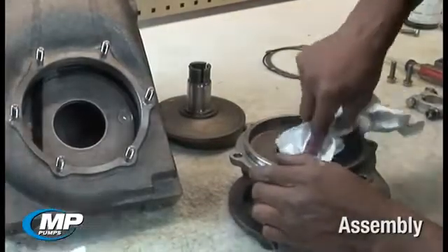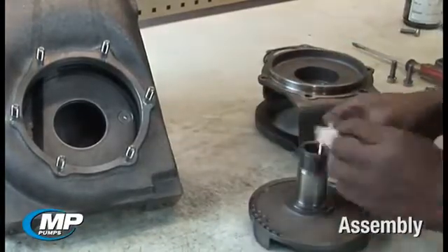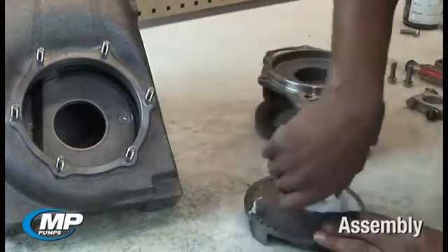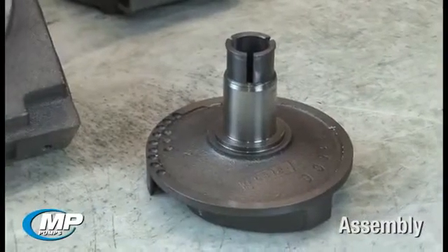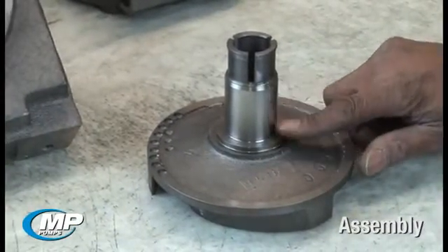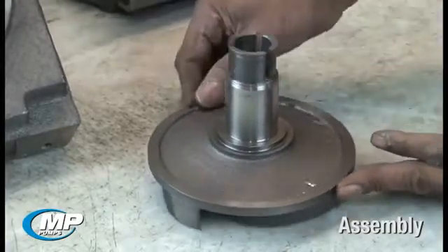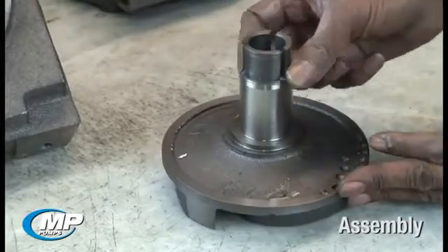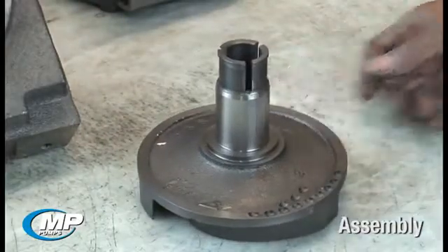One of the most important steps to a proper mechanical seal installation is to ensure you are working with parts that have been properly cleaned and inspected prior to use. Items that should be cleaned and inspected include the drive sleeve. The drive sleeve should be clean and free of burrs, corrosion, grooves, nicks, or pits that can provide a leak path around or under the elastomeric bellows or damage the bellows during installation. Scotch-Brite or a similar cloth can be used to clean the drive sleeve and remove any minor imperfections prior to reassembly.